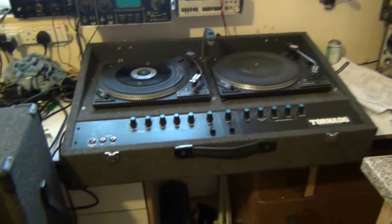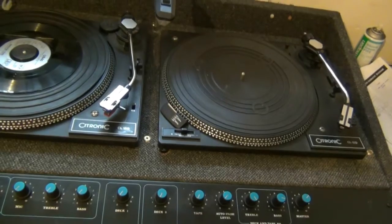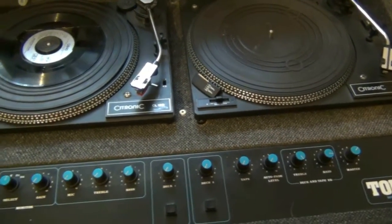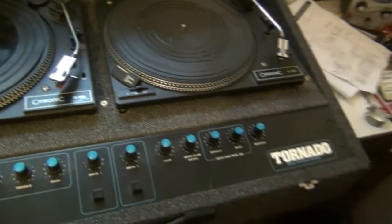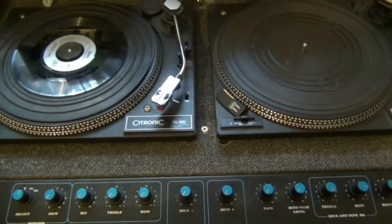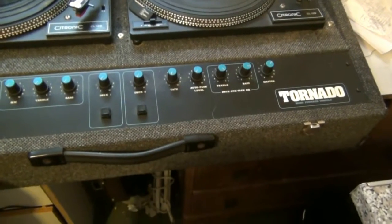Right, welcome back. We're at the Linear Sound disco console. I'll go through the features and explain why it would be the obvious choice for the budget-priced DJ — the one just starting out. They were cheap and budget-priced; somebody described it as the Lada of the disco world, and yeah, that's quite true.